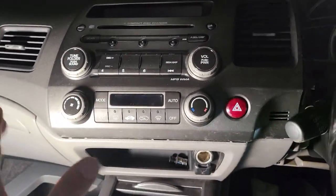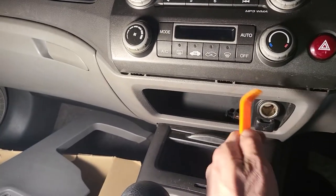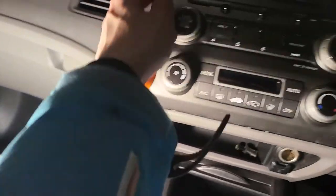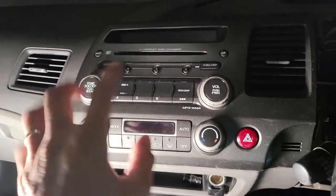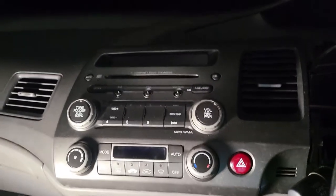Once the two screws are out, the rest is all plastic clips. Use the plastic trim remover tool and pop the clips on the side, top, and sides, and then the whole head unit will come out. Just unclip all the connectors behind it and you can get the head unit out — here we go.